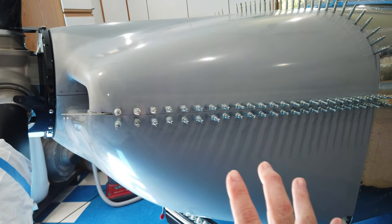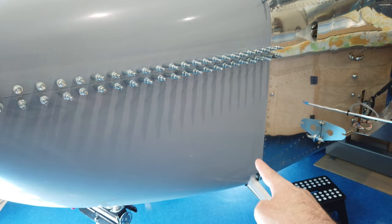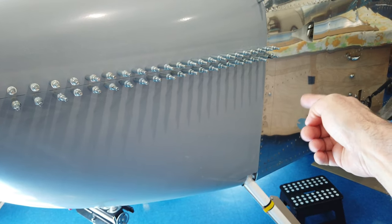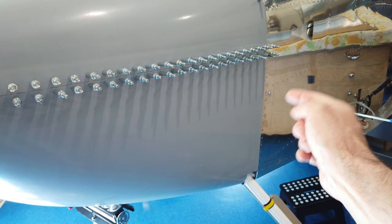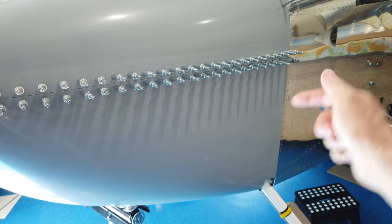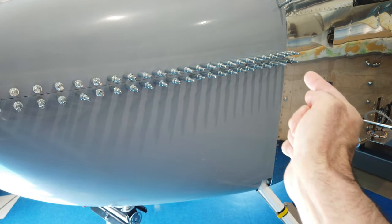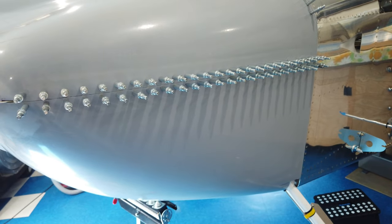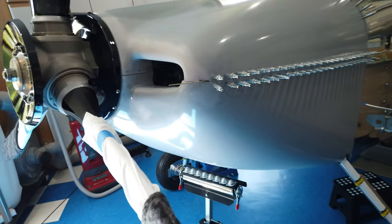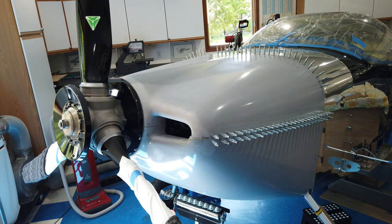With everything set up the way it is now, I'm working on the actual side hinges. One half of each hinge is already riveted to the fuselage — I'm working on the cowling half, getting those drilled. Then I'll take the cowling off, put the hinge in, install the hinge pin, put the cowling back on, and start match drilling. I'll get that done and give you a better view of the cowling so far.